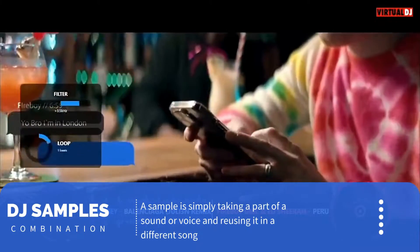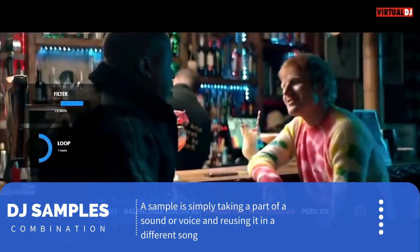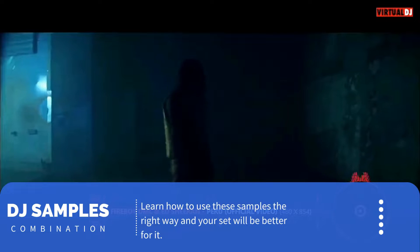Your dad warned you about this DJ, your mama approves of him, and your sister is dating him. Now hear this, now hear this.